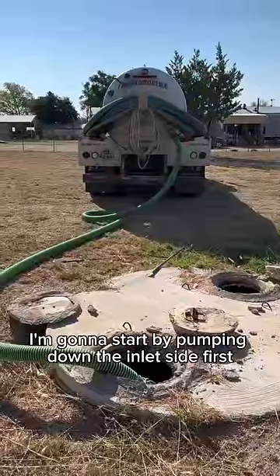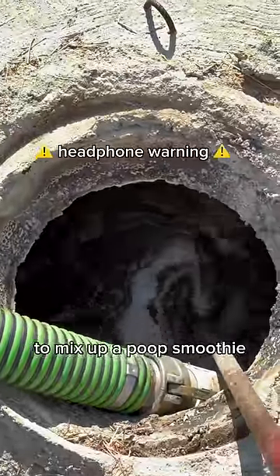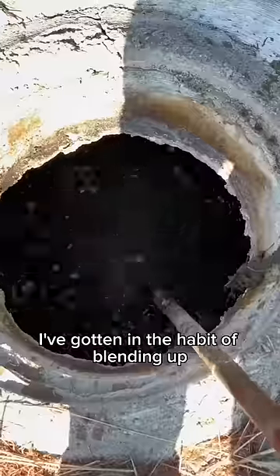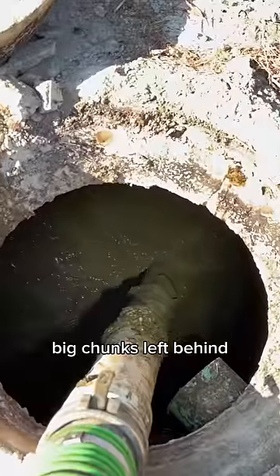I'm going to start by pumping down the inlet side first. It really wasn't that thick, but I still brought in the Crust Buster to mix up a poop smoothie. Smells like money. I've gotten in the habit of blending up almost every tank regardless of how bad it is, just to make sure I don't leave any big chunks left behind.